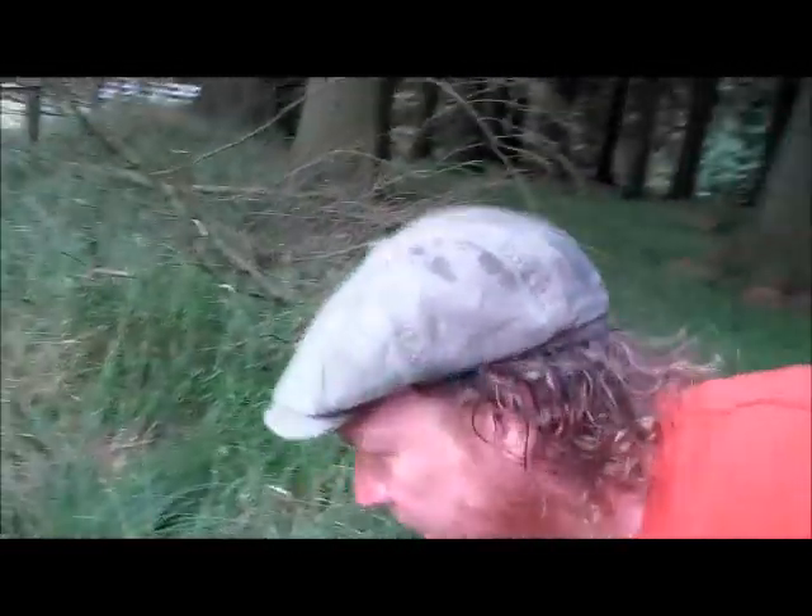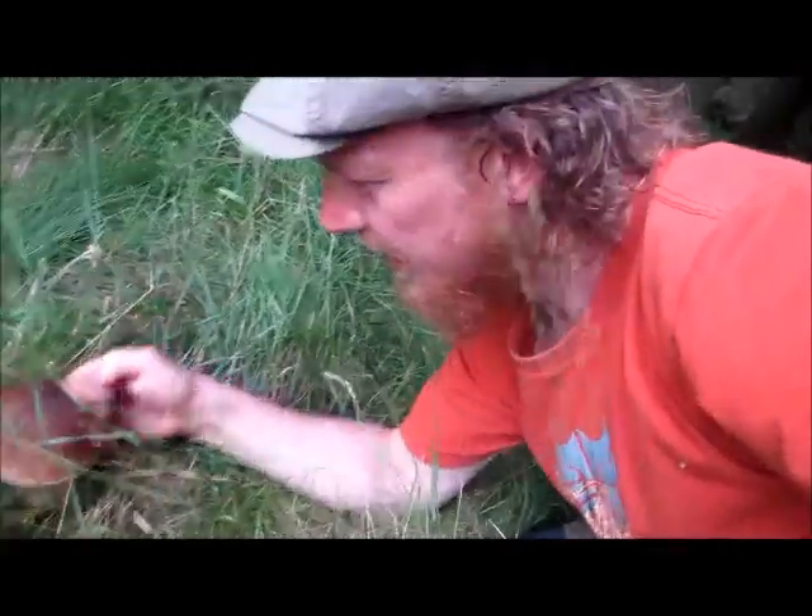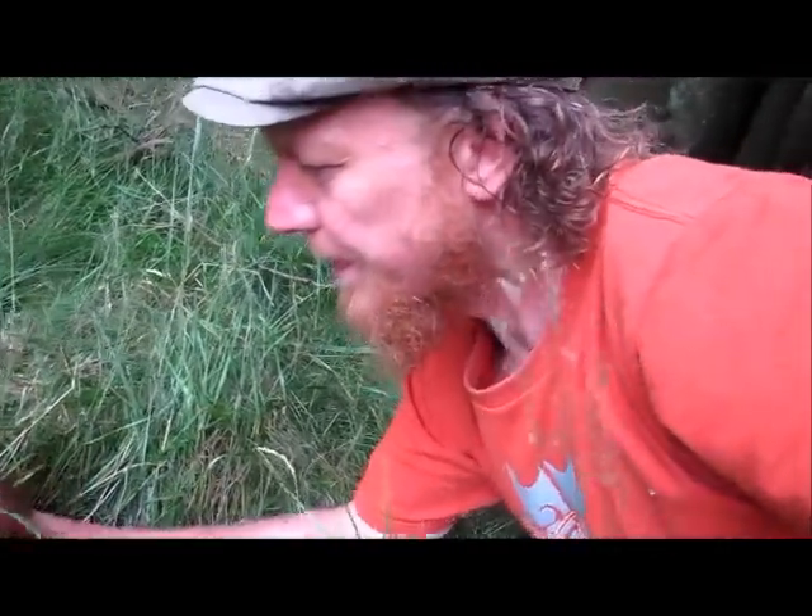Oh yes, check this out! There's a slug on it, and slugs really do like these mushrooms as much as we do. This is a beautiful specimen — look at the size of that, it's gorgeous. We'll gently take it out.